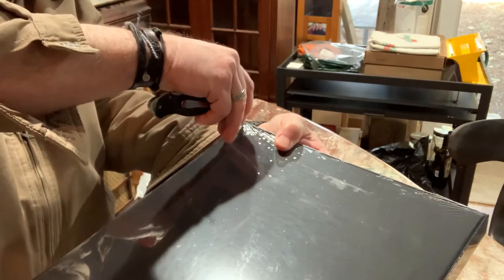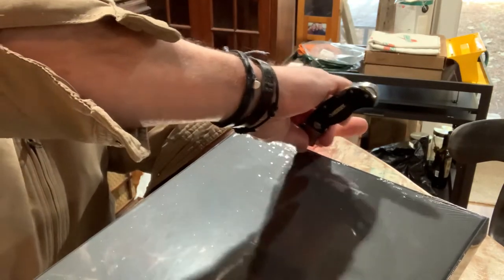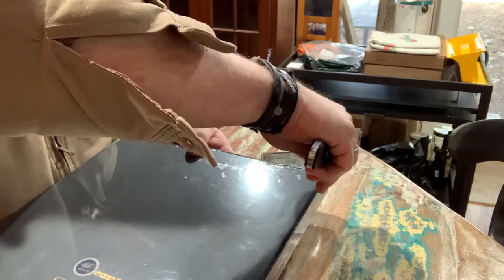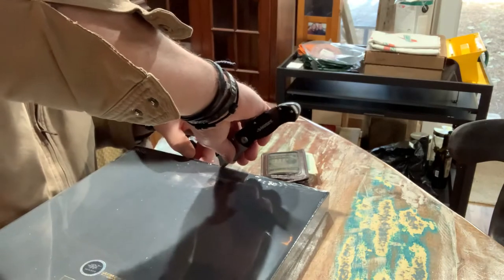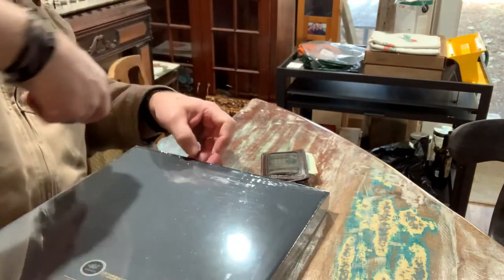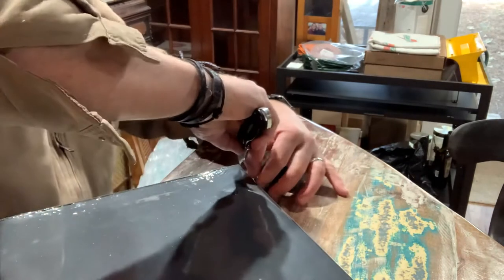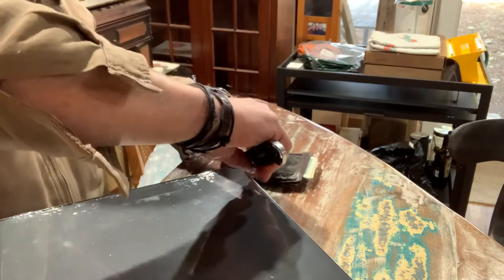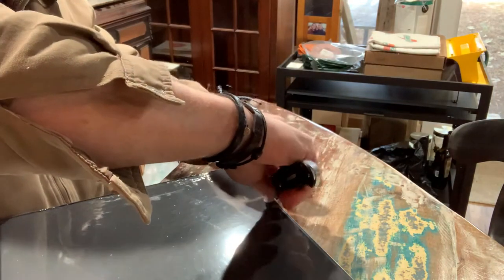They put super plastic on here, guys — that's what they did. We put super plastic on it. There we go, got through it! Let's see what we got. Yeah yeah yeah... working on the night moves... summertime.